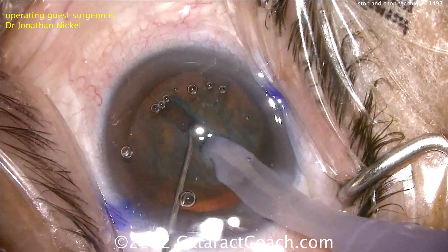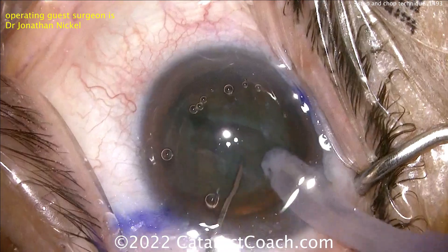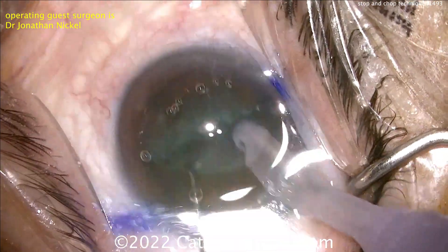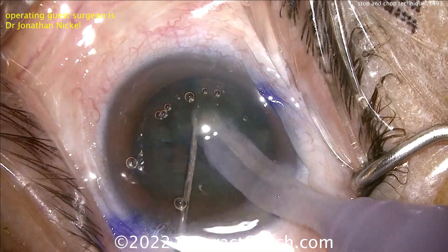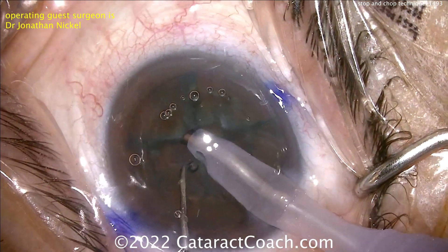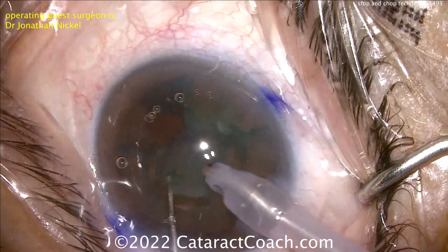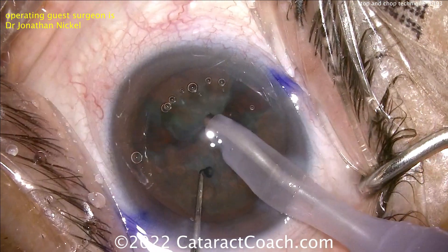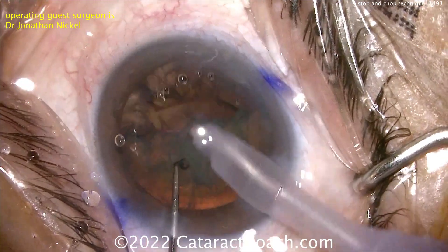Once that initial groove is made, the chopper goes in and the two halves can be propagated and separated. Separating out the two halves — there's a nice complete separation. Now you change the setting on your phaco machine to high vacuum so you can hold the pieces. This surgeon is not even using vacuum, just mechanical force, bringing up each quadrant very nicely. Look how the three light images are staying right in the center of the cornea — a fantastic job of keeping the eye in primary position.